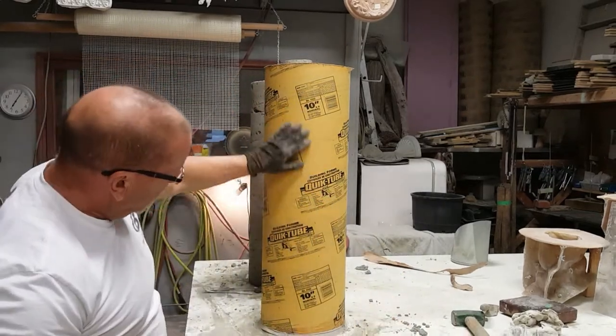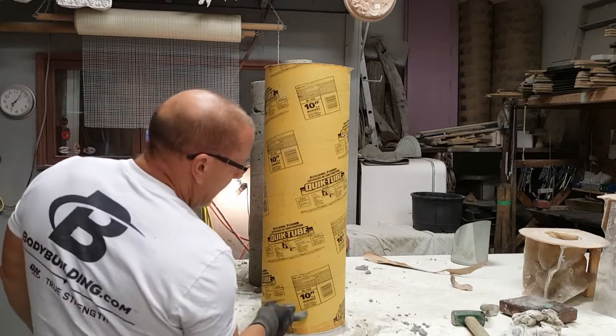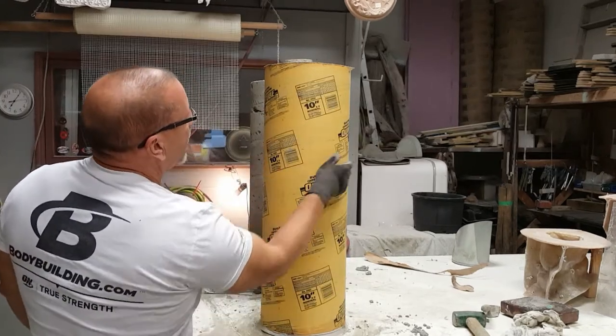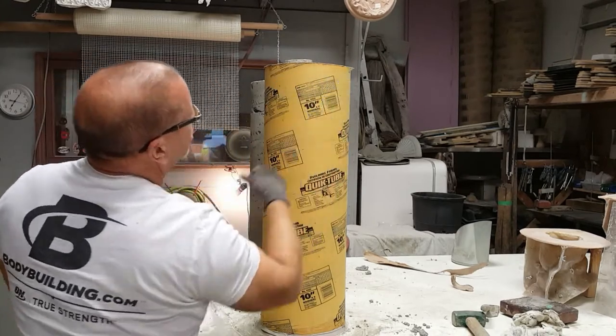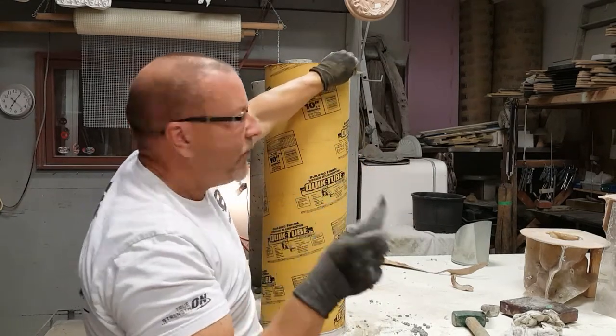You look at your tube and you'll see — I hope this shows up in the camera — that it runs in these concentric circles but in a spiral rolling up. So you look for the very top one that comes to the top lip and give it a cut with your utility knife.